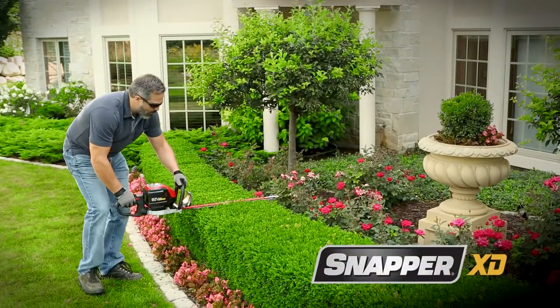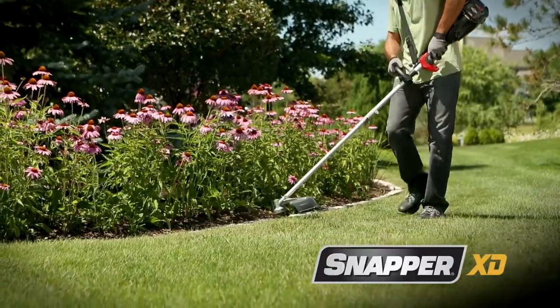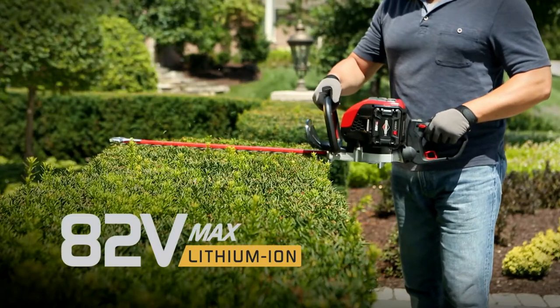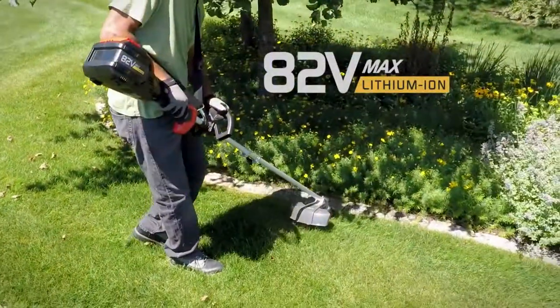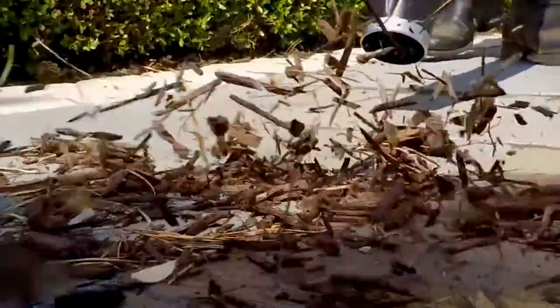Snapper XD 82-volt lawn and garden tools, powered by Briggs & Stratton, achieve an exciting new level of durability and performance. By combining 82-volt lithium-ion batteries with high-efficiency brushless motors, Snapper has attained run times that let you finish serious outdoor projects on a single charge.